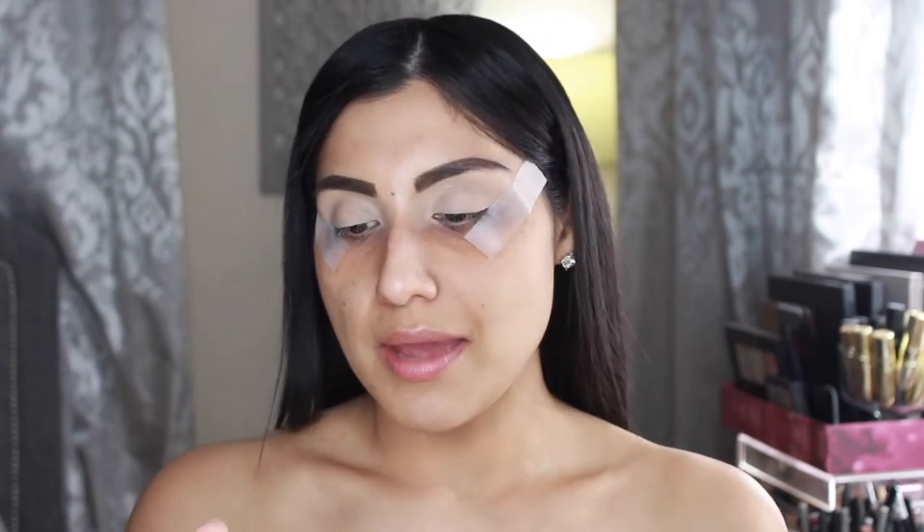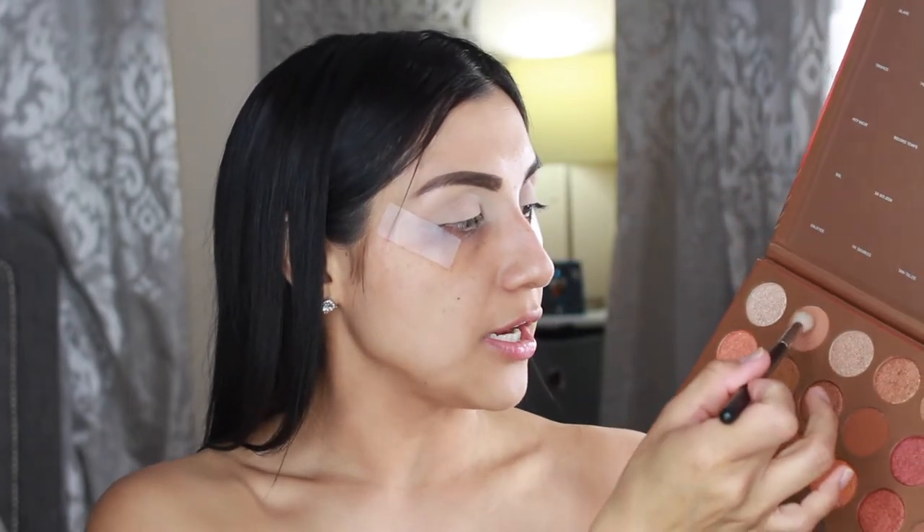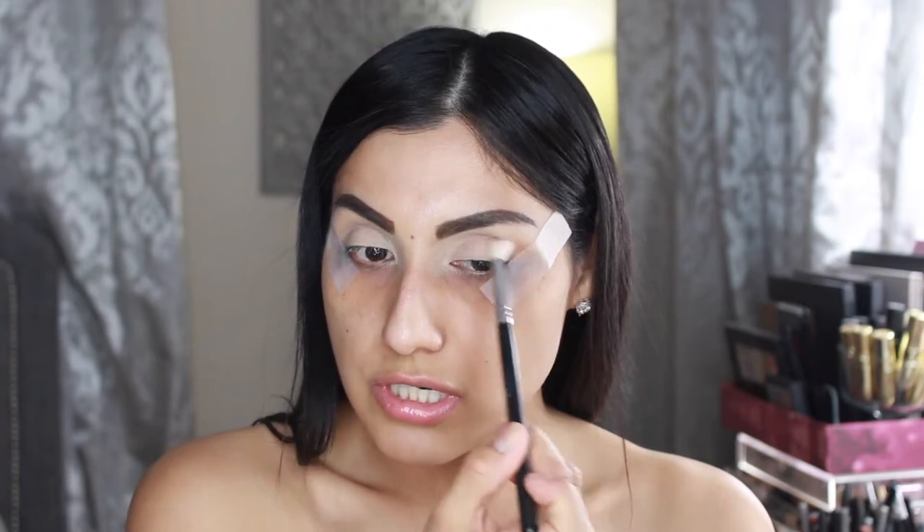What do you guys think about this palette? Did you pick it up, are you getting it? Leave your thoughts down below. As you can see, I applied a little tape just to help out with the look. I'm going to go in with my Morphe M441 brush, and for the first shade I'm going to grab Sandy — the first shade here — and apply that right in the transition area.